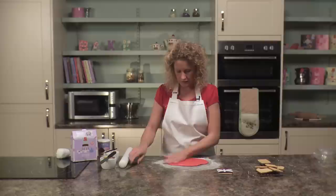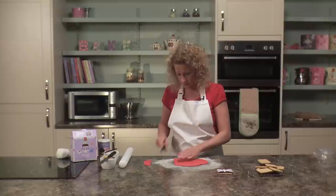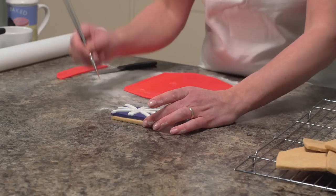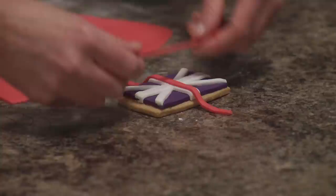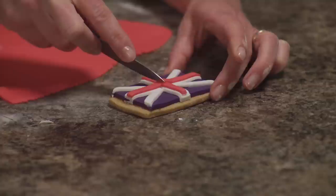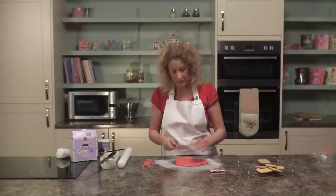Cut stripes — these red stripes need to be slightly thinner than the white stripes. Stick them down with cool boiled water, doing the straight lines first. Tap down to stick, then trim off across the top and take that piece off. Then you need to do the diagonal stripes, which need to be slightly thinner in width again.